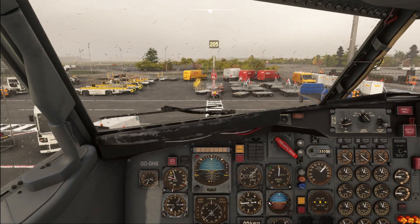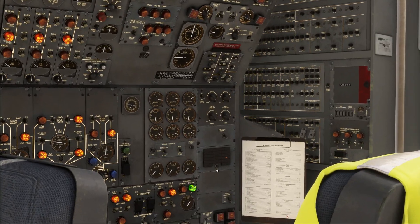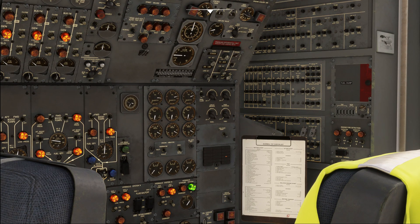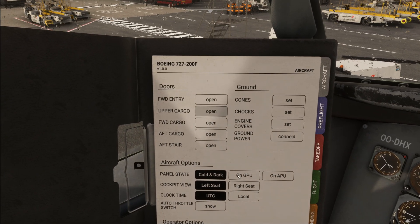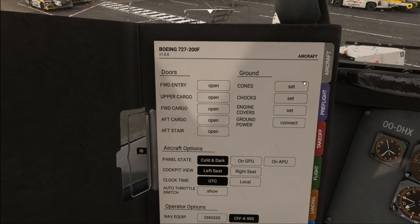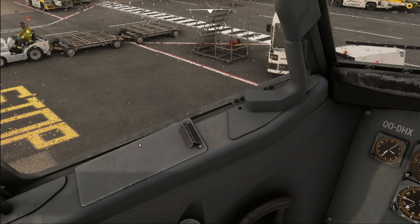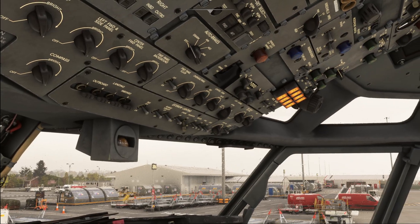We're going to start by ensuring that all the doors are closed, which we can check on the flight engineer's panel just down here. In case any of the doors are still illuminated or open, you can close them through the aircraft page over here. Also make sure that once the APU generator is online, all the ground equipment is removed and all doors and hatches are closed.